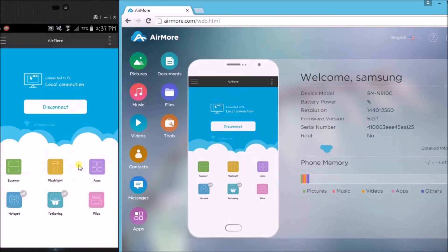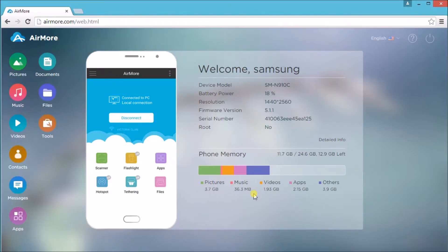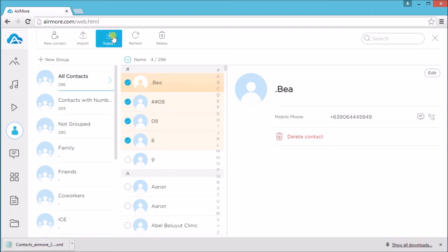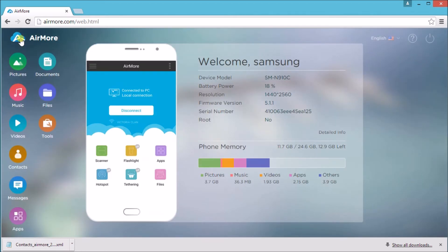Once connected, simply go to contacts, check the contacts that you want to export, and then click the export button. The contacts will then be saved on the computer. Once done, click on the Air More logo.